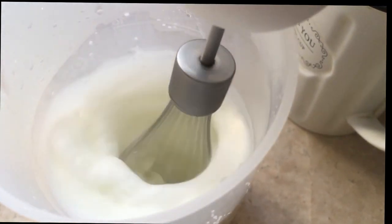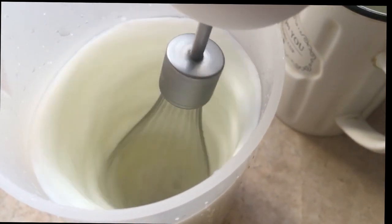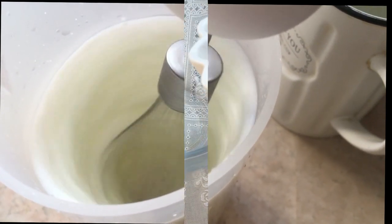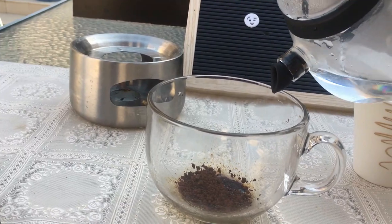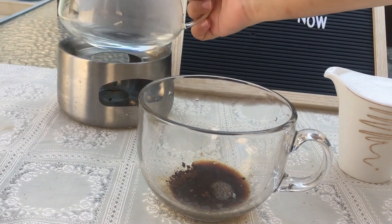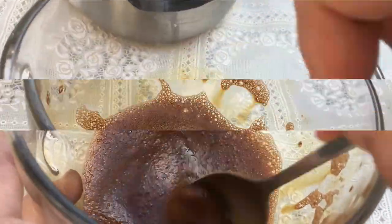The milk is thick enough, so we are going to keep it aside. In a cup, add the coffee and the hot water and let it sit for 30 seconds. Stir the coffee with a few gentle motions using the spoon, around the top layer of the mixture and along the sides.